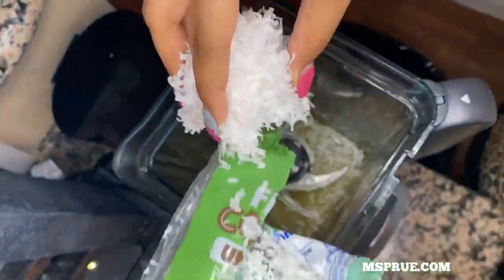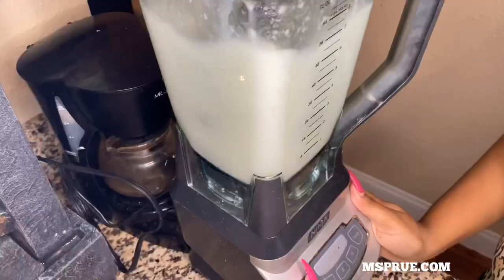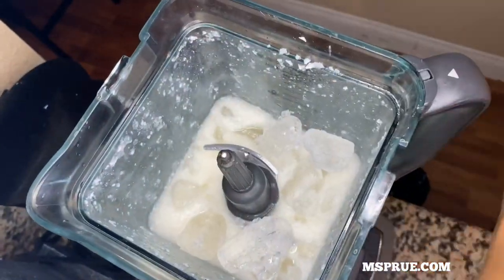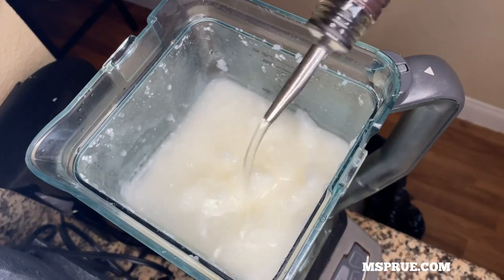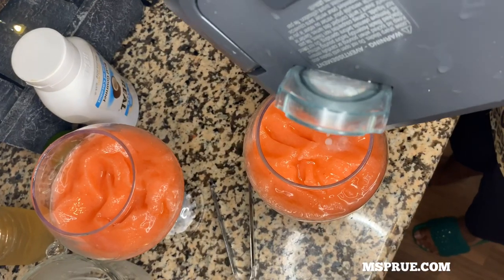Now I'm adding a couple of handfuls of coconut flakes into the blender and also adding my ice. I have to add a little bit more ice to make it thicker. I'm also adding a couple more shots to the mix because I like my drinks a little bit stronger.